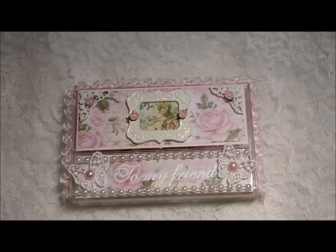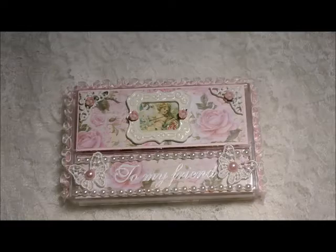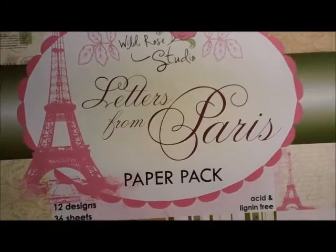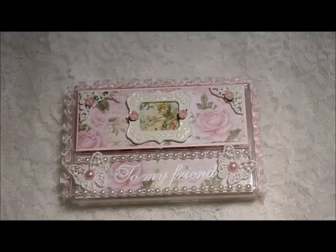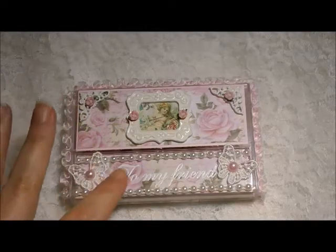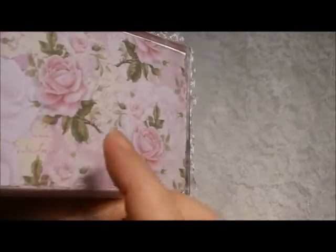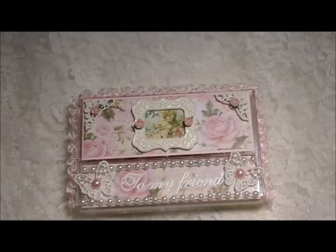The paper line that I used for this — I absolutely love it. I'm in love with this paper. It is by Wild Row Studio, 'Letters from Paris.' I went ahead and layered that on the back here and also on the inside of the case, which you will see shortly.